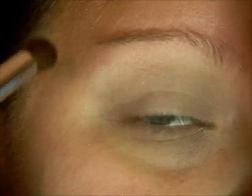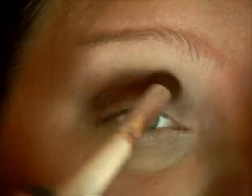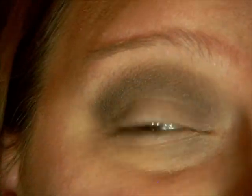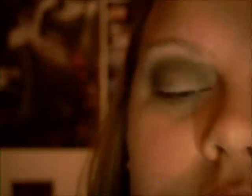I'm just going to take an Elf Blending brush on your crease, just wherever your crease is. And then to blend out the top of that dark brown, I'm just going to use the color — I think it's called Dusk. It's just a matte light brown color.